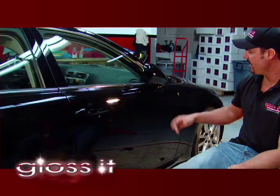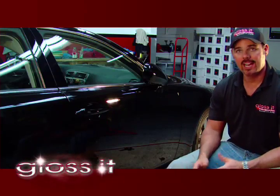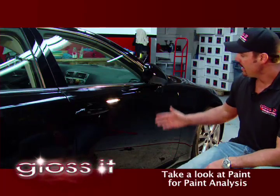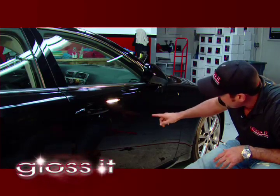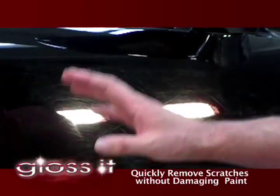We've got the black Lexus here that has a lot of swirl marks and scratches, so what I want to do is demonstrate how the cyclo polisher, the Evolution paint correction polishes, and the different foam pads work. Something that's important to note is that a part of the system is to first take a look at the paint for a paint analysis to determine the severity of the scratches in this door panel. If we look closely, you can see a lot of these micro-scratches and swirls coming through the paint. The goal here is to safely remove them without damaging the paint.